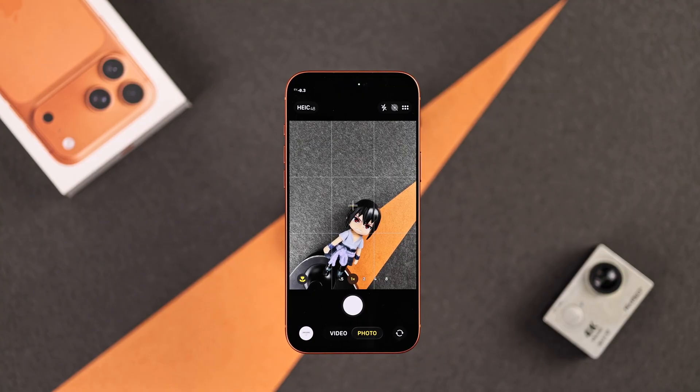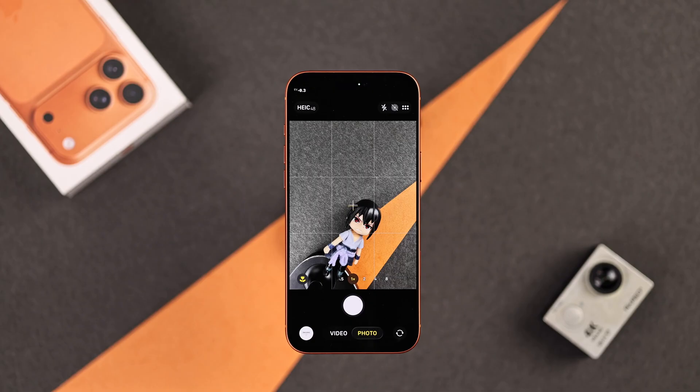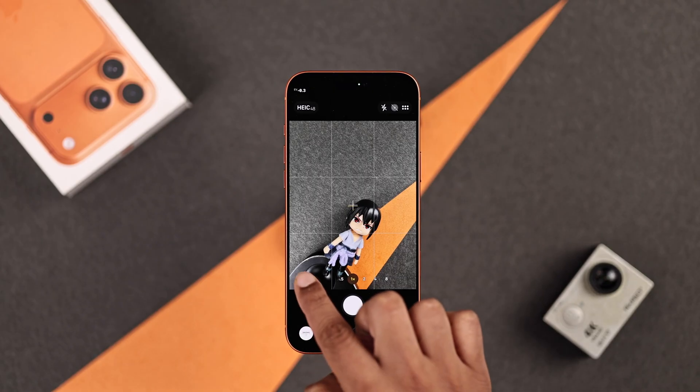In case your camera switches lenses automatically when you move it near your subject, it's actually automatically switching to macro mode. To fix this focus issue, you just need to disable macro by tapping on the flower icon.